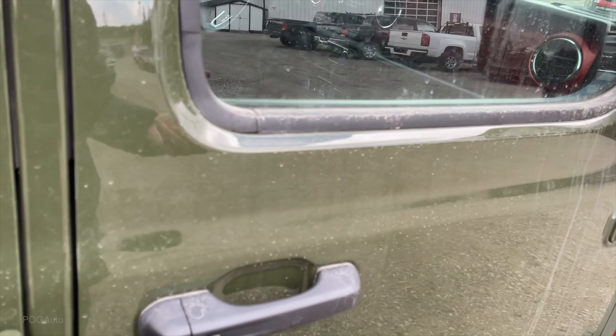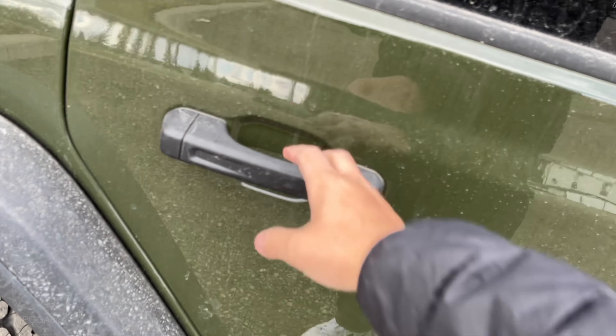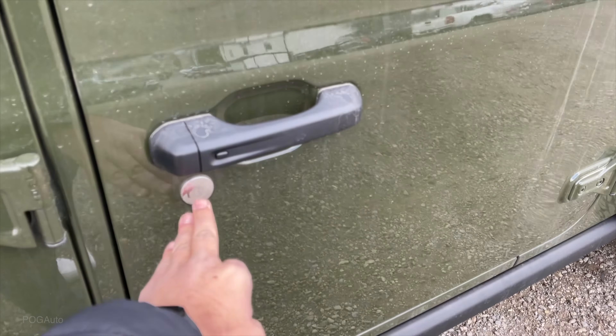Having the key fob in your pocket you have the keyless entry. Pushing that will lock the doors. Putting my hand behind the handle will unlock it. There's also a keyhole.